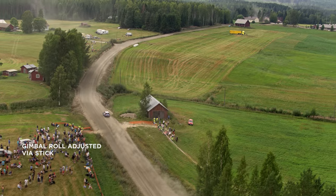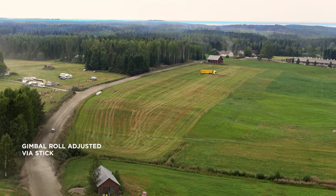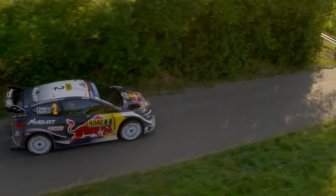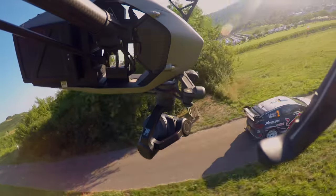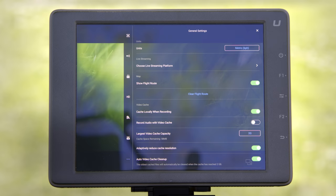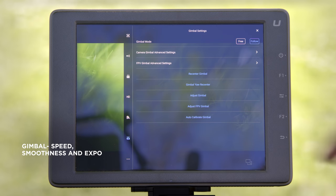Make sure to map the gimbal roll on one stick so you can correct the horizon as well if needed. One of the most important things when operating the drone camera gimbal is finding the right gimbal speed settings. The Inspire 2 gives you a couple of options to configure the gimbal characteristics to your needs.